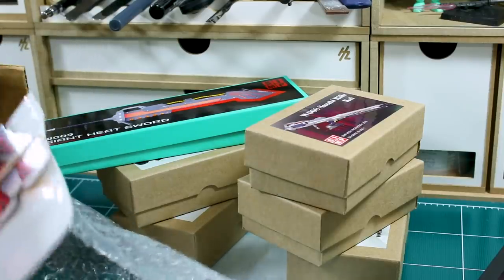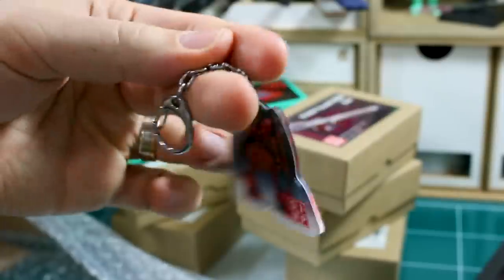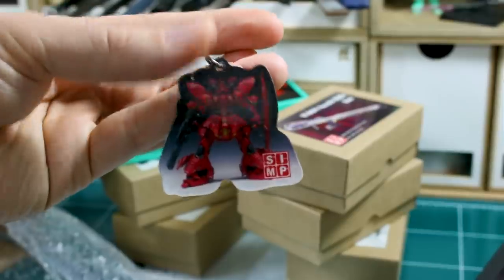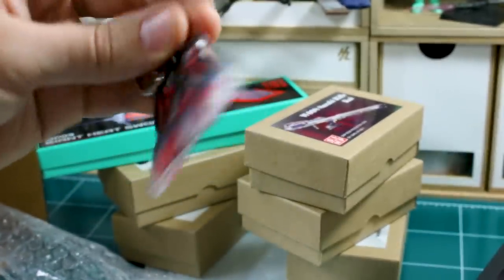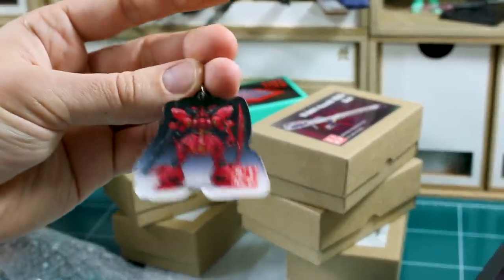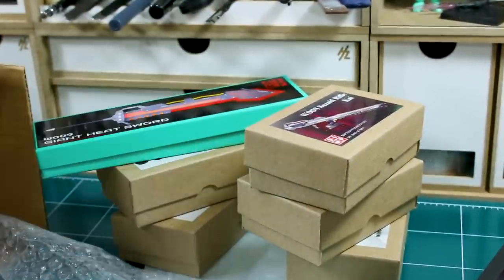We've got a cool keychain here with the Simpro custom Sazabi Real Grade kit on the front, and the back side of the Sazabi on the back side. So that's cool — just a plastic keychain you can put in your backpack or whatever. I'll find somewhere to hang that, probably on my backpack.